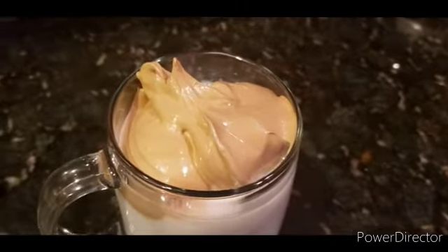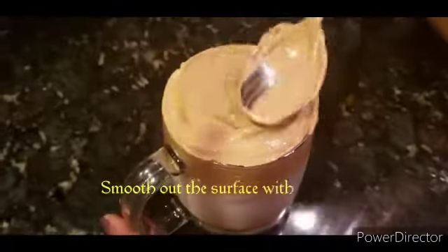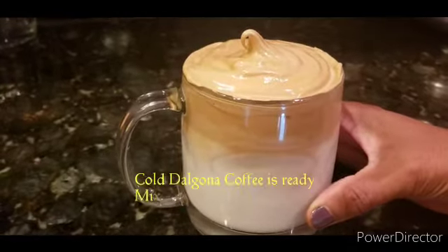Add 2 tablespoons of light coffee. Put it in the cup of water, then add the cup of water. We are ready to mix the cold dalgona coffee.